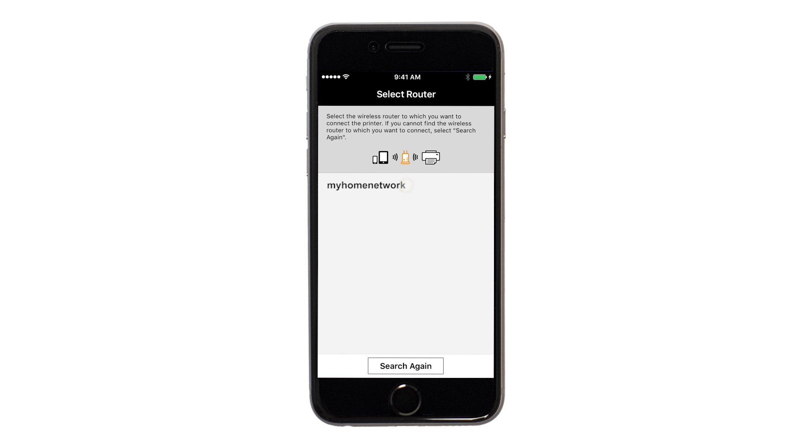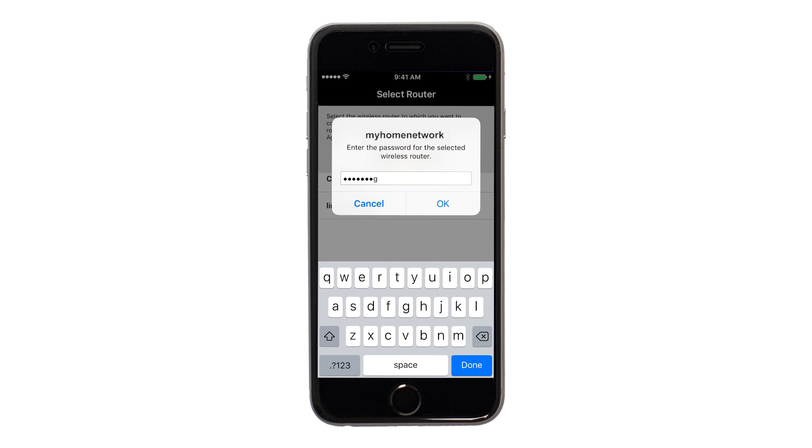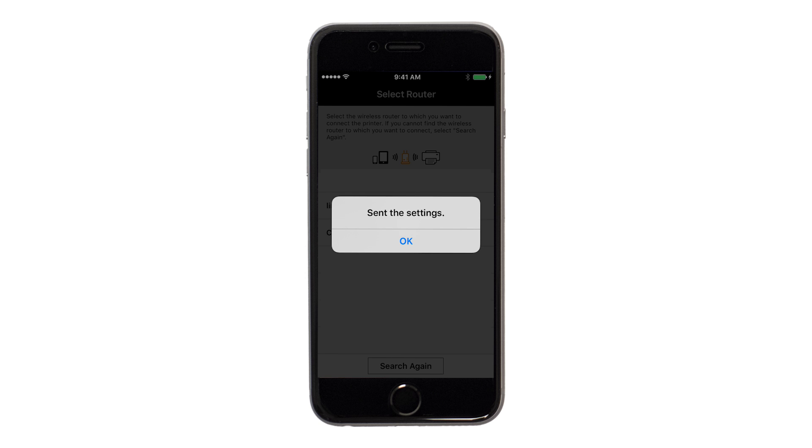Select the access point or wireless network name you would like to use. Enter the password for your wireless network and tap OK. The network settings will be sent to the printer. When this message appears, tap OK.